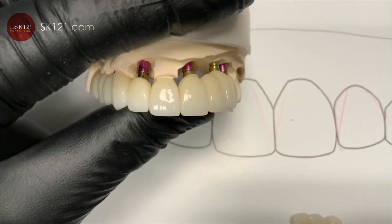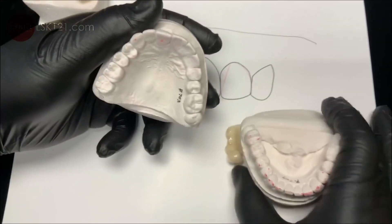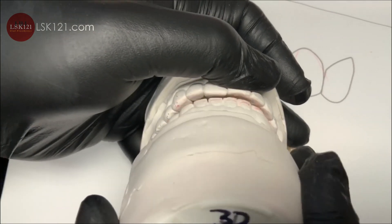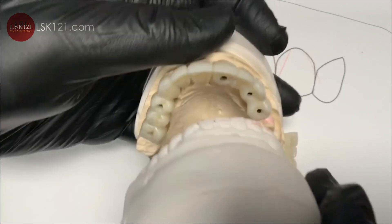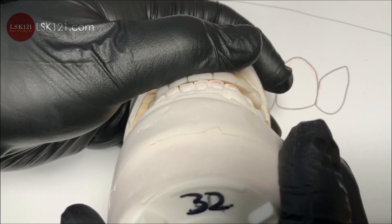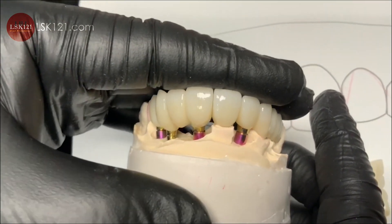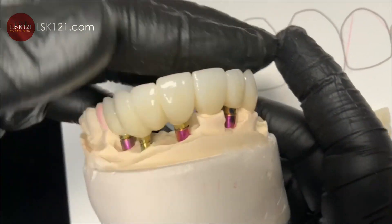I'd also like to talk about the pre-op: the pre-op had a really tight bite, but I like that there's room — freedom of movement. I gave them more grinding on the facial when the patient is protruding. I duplicated it like this with a little room so they can get movement easily after cementation.